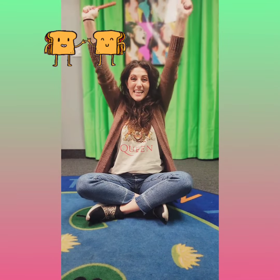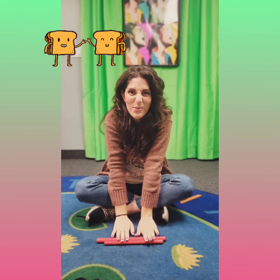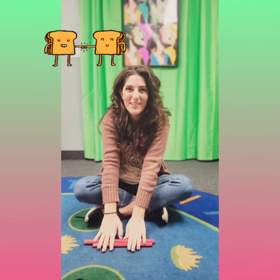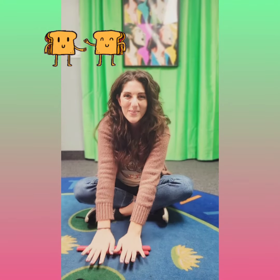Peanut, peanut butter and jelly! Peanut, peanut butter and jelly! Next we take the grapes and we squish them. We squish them.